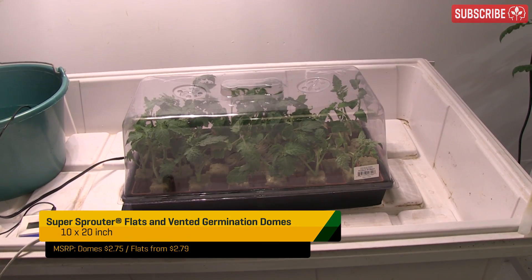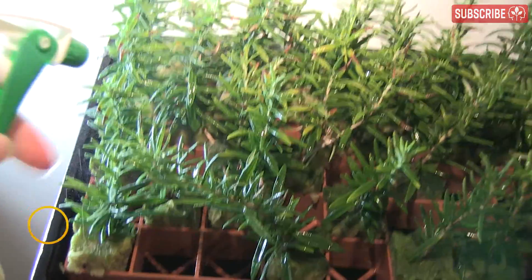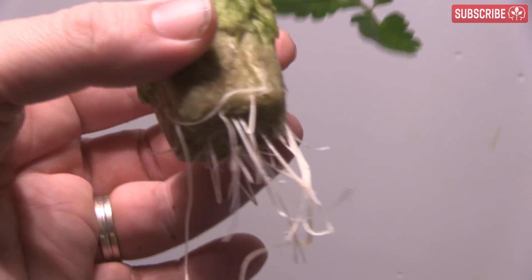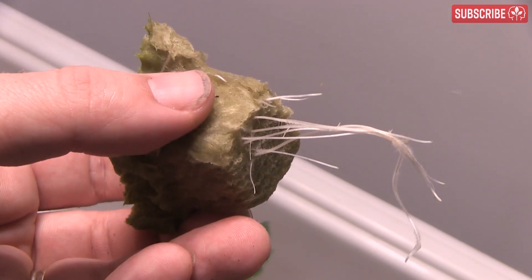Avoid too much heat — low 70s Fahrenheit, or low 20s Celsius. Rooting times can be anything from four days to four months depending on your species. Normally you're looking at a week or so, and once you see a bunch of roots poking out of the cube, you're ready to transplant.